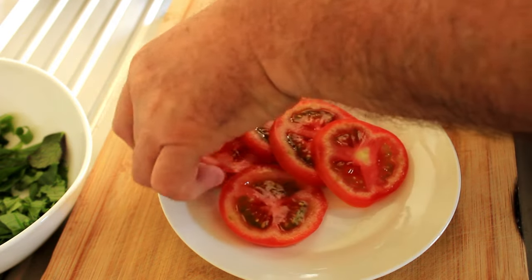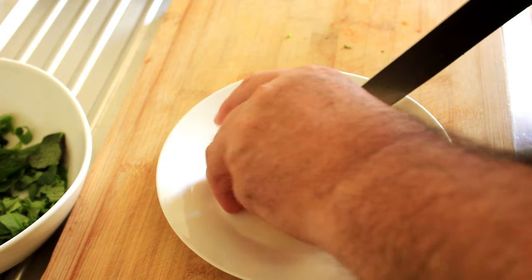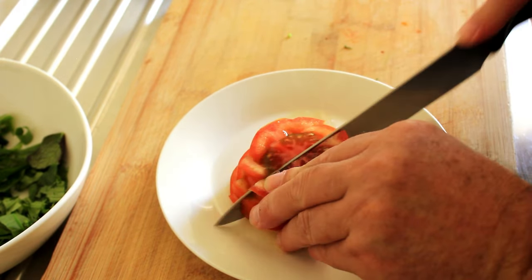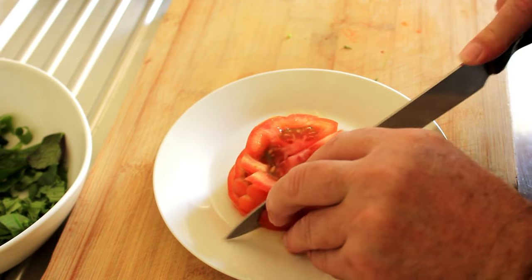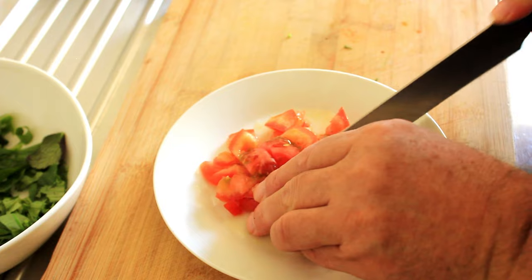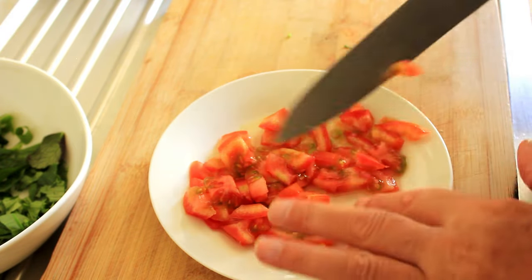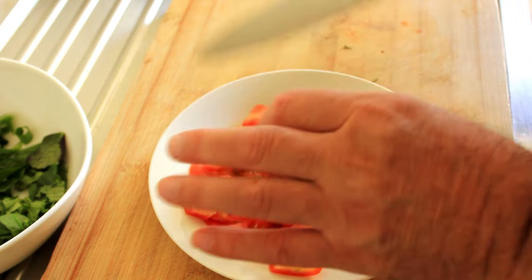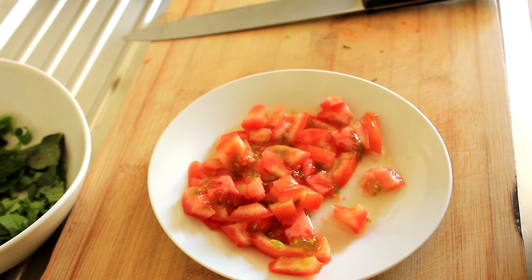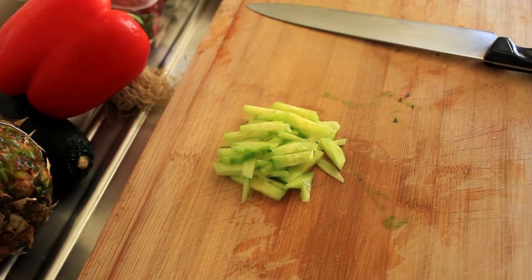Beautiful. I love fresh tomatoes in the summer — the flavor is just beautiful. Say goodbye to those hothouse tomatoes from winter. As you can see, it's absolutely swimming in juice, so I'm gonna drain that off and then add the tomato to the rest of the salad. And now we'll add our cucumber and get that into the bowl too.